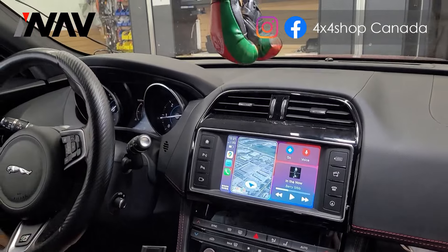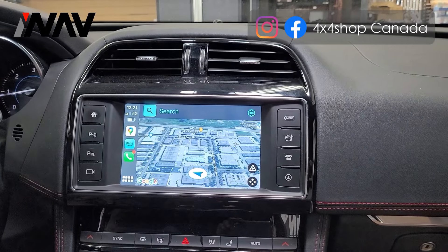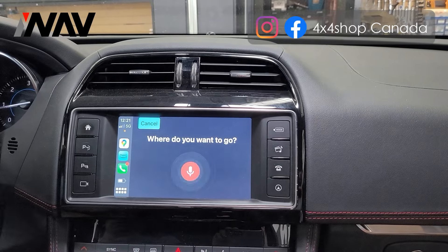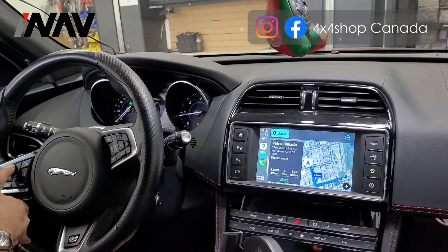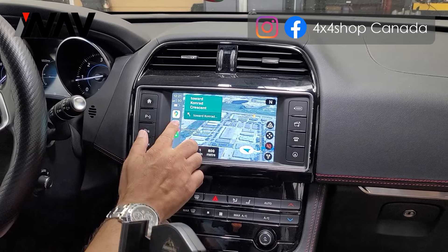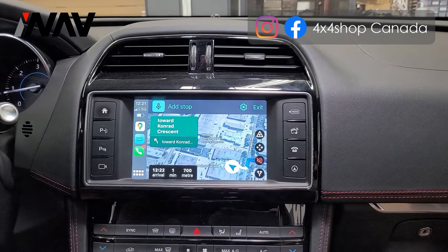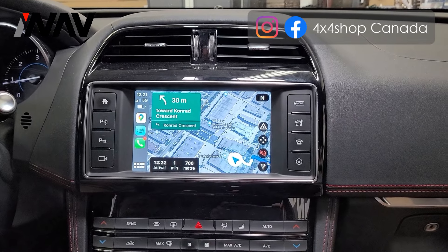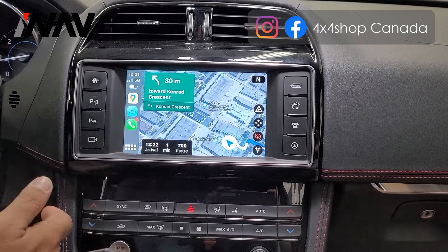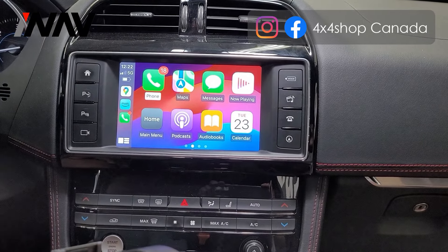I'm doing it wirelessly right now. You can use the factory touchscreen to go to the closest gas station. You can use Siri or just type in the command for Google Maps. You can use music, but I can't play longer music clips because of copyright.